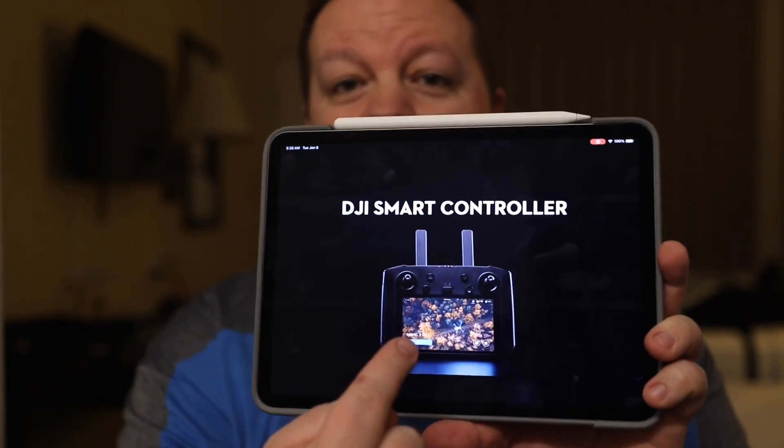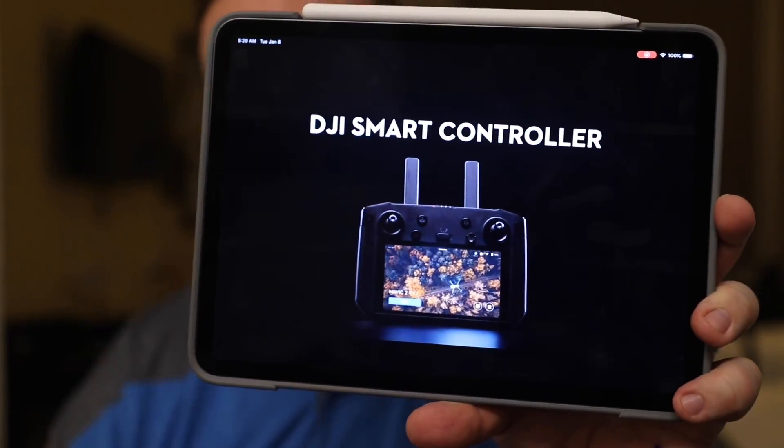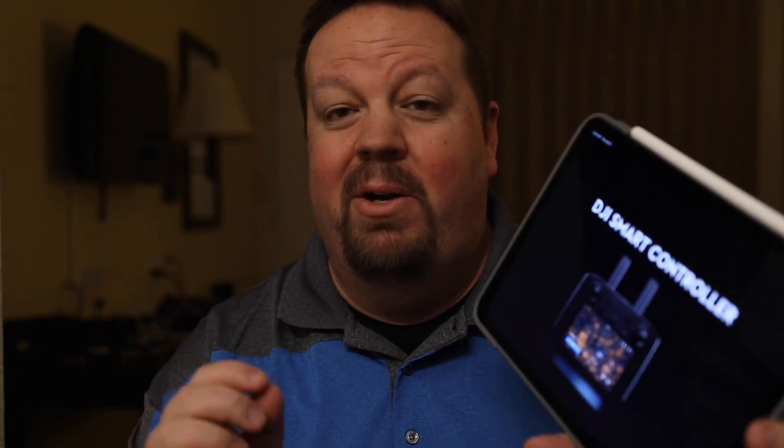Good very early morning — it is just after 5 a.m. here in Las Vegas. This is day one of CES for me, my first trip ever, and DJI has already — before the conference even started — released a new product. This is the DJI Smart Controller for the Mavic 2 series. DJI just released a video on YouTube about this, and I'm sure by the time you're watching this you'll know much more about it.